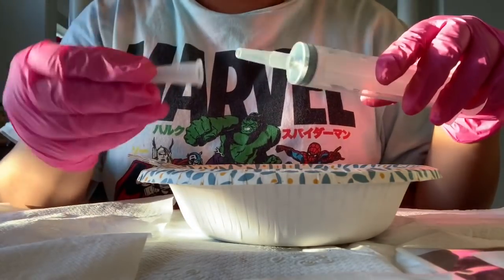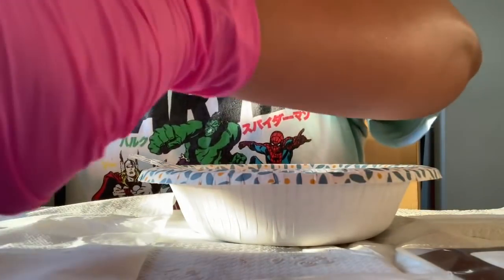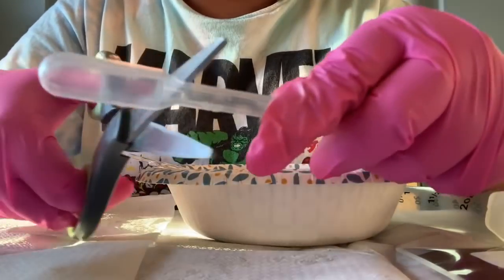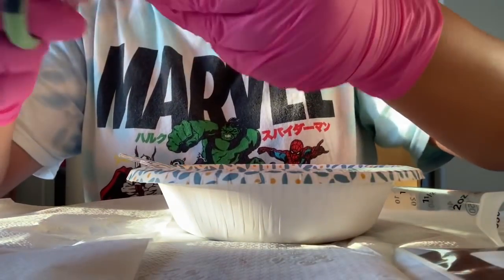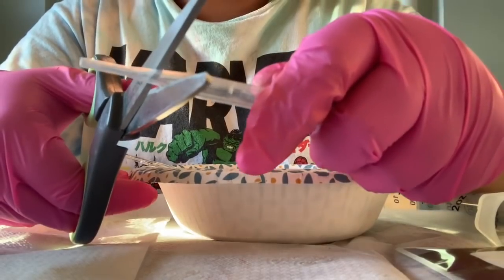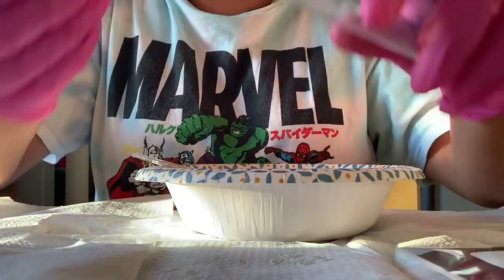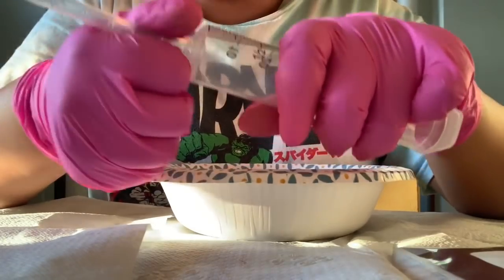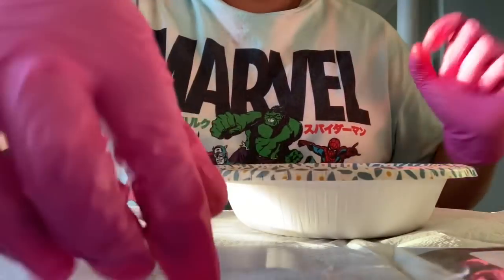Now let's get started. I'm taking my syringe tip off and putting it to the side. Now I'm going to cut the pinpipe — I'm cutting it off right here. There you go, that's cut off. Then I cut off the skinny part right here. Now I'm taking the bigger circle piece and attaching it to the syringe, pressing it to make it slide on. There you go.